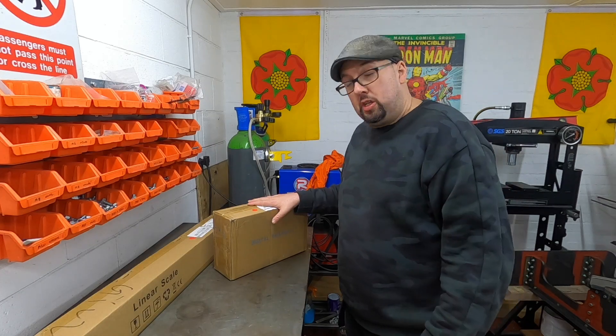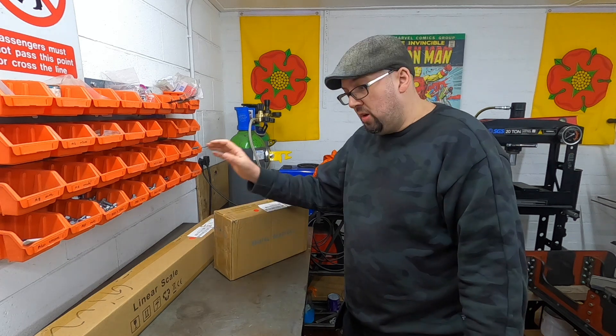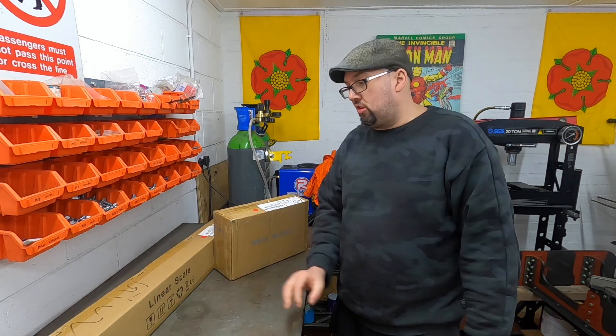So I'm going to open the box, check out what we get, make sure it works, and then I'll try and fit it. We've come to the bench. We've got the digital readout here and we've got the linear scales in this box. Let's open it up and see what we get inside.